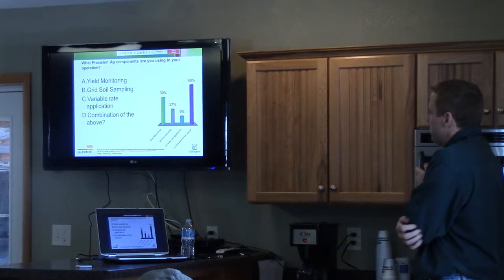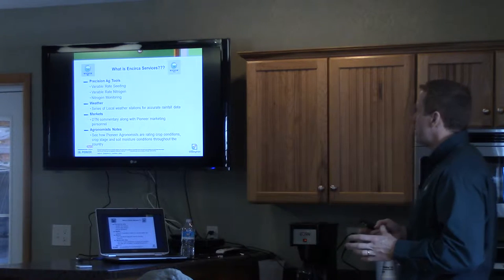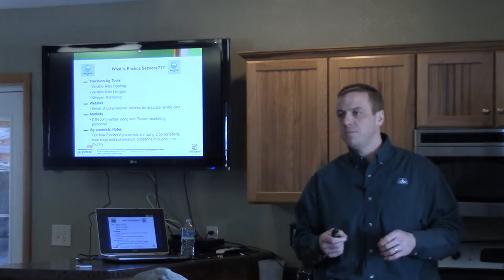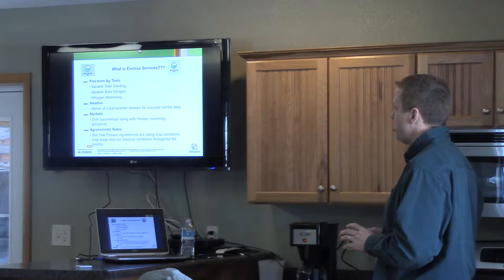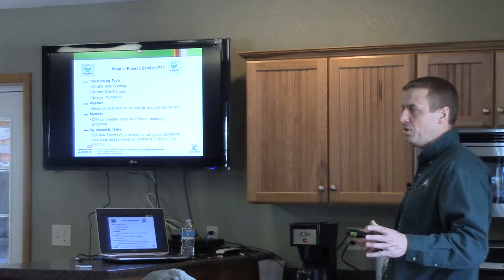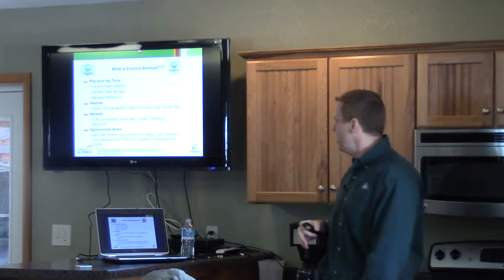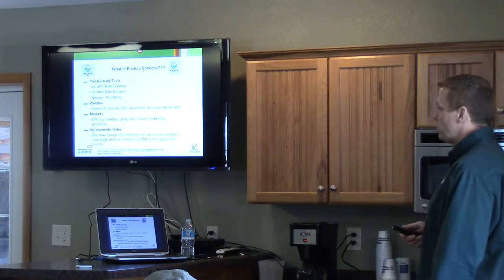One of the things you'll see coming from Pioneer is what we call our Encirca Services suite. Essentially it's a whole bunch of different tools that can help you manage your operation and make better decisions. We've got precision ag tools in there including variable rate seeding, variable rate nitrogen, and nitrogen monitoring, which is a pretty interesting component I'll show you a slide on.